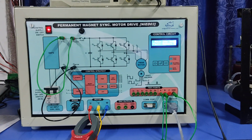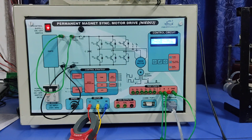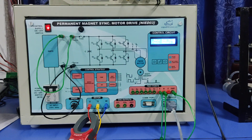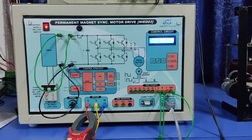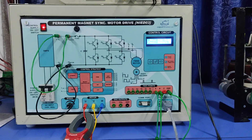Dear viewers, today I am going to show you the PMSM motor drive trainer kit developed by National Infotech. In this part we will discuss about the sensored FOC. Previously we discussed about the scalar control.